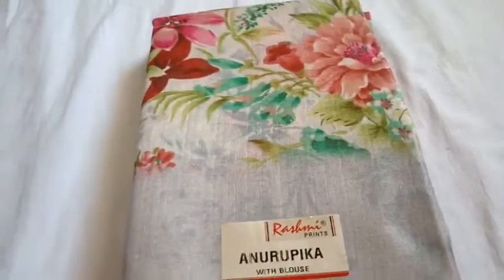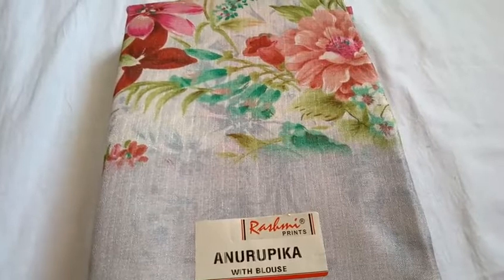Hi friends, welcome to ASC Collections. If you want to subscribe to our channel, please press the bell button.